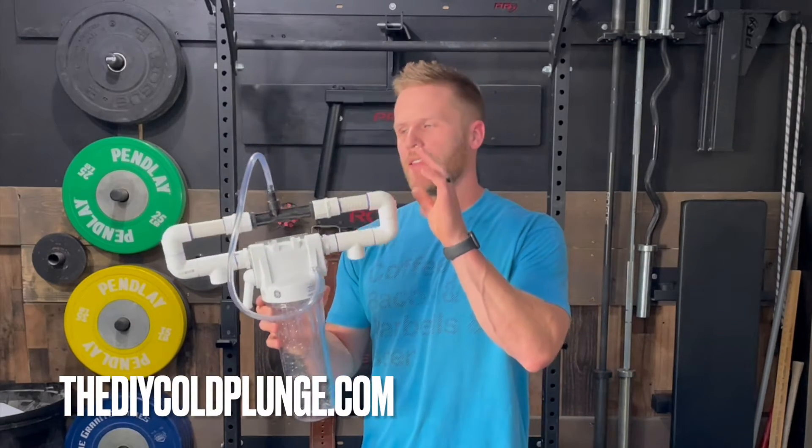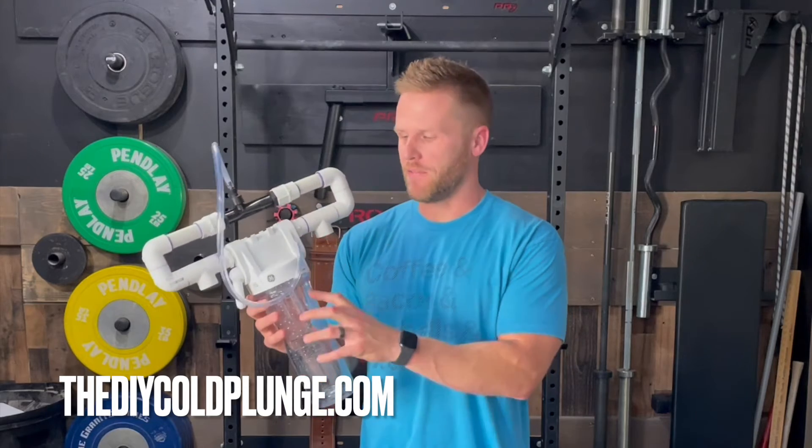Hey guys, it's Joe from DIY Cold Plunge. Since making the video on this ozone sanitation and filtration unit, I've gotten a ton of questions on Facebook, TikTok, and YouTube that I want to address now.